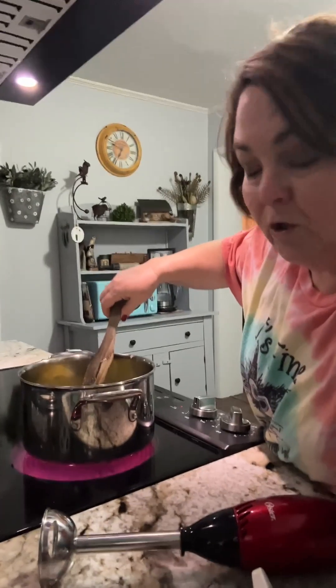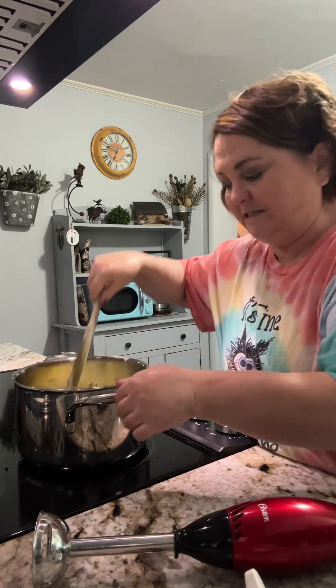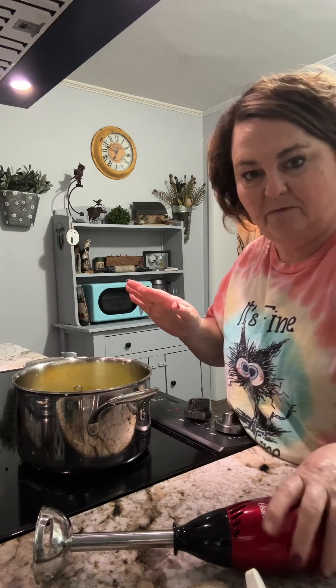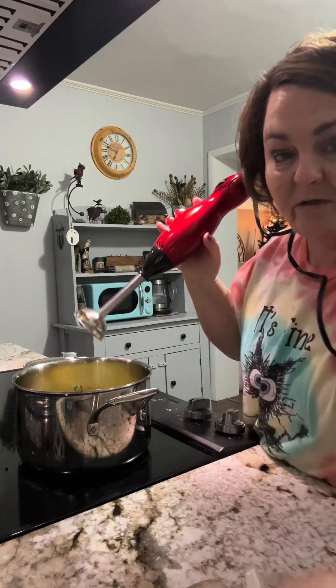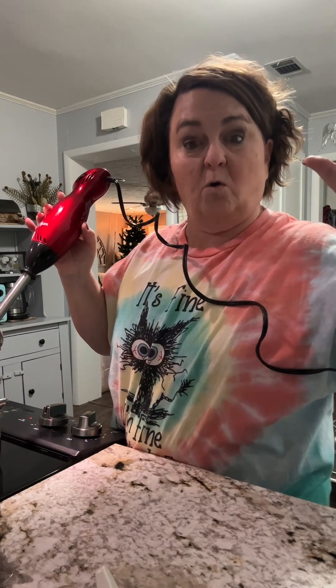Now let me give you a warning. I decided that I was going to use my Vitamix my first time making this. But let me go ahead and warn you — if you're going to use a blender or a Vitamix or whatever, don't put it in there and put the lid on it when it's hot like this, because it's going to explode. You want to know how I know it's going to explode? Because I was making butternut squash soup and I moved it to my Vitamix and I turned it on and it exploded and there was orange butternut squash just dripping off my ceiling. So just trust me, don't do that.